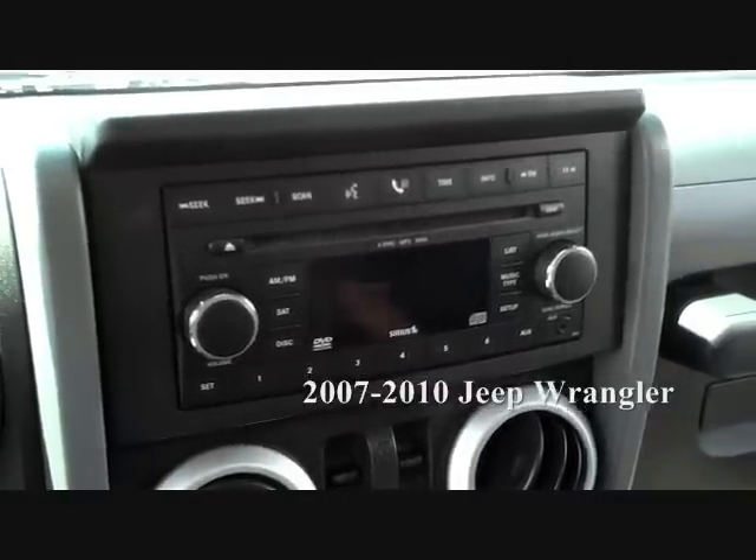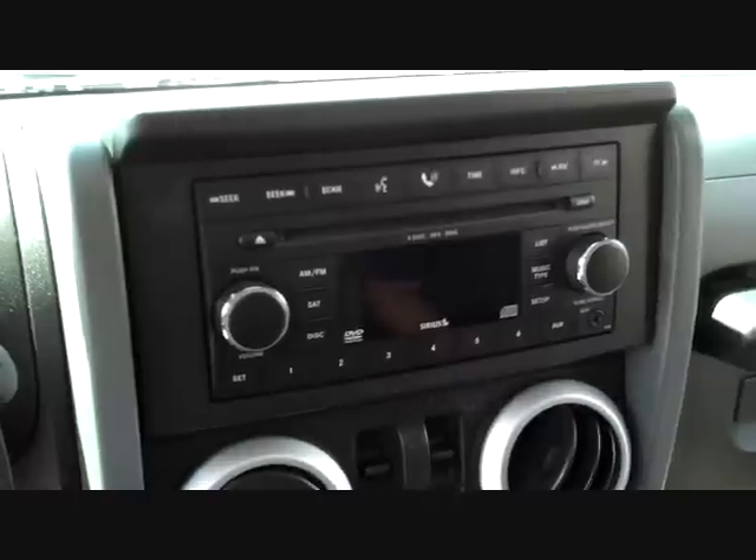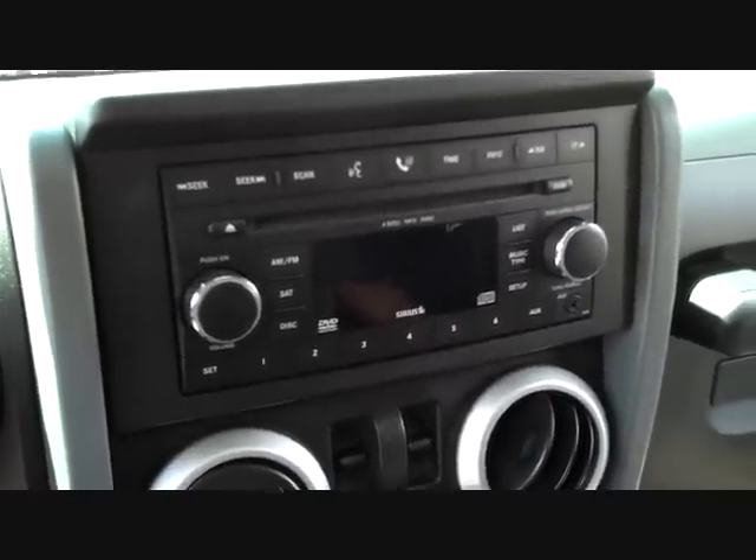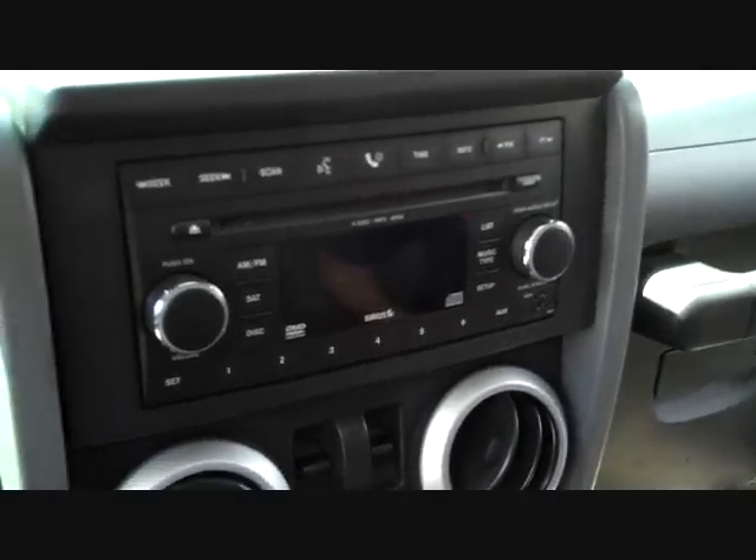Today we're removing the stereo from a 2008 Jeep Wrangler. We have it in the shop for the CD changer portion not working properly, so we're going to get started on this one.